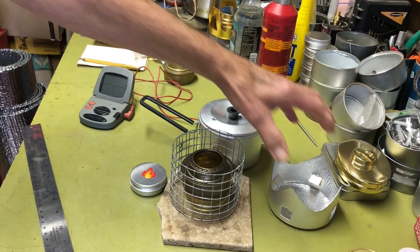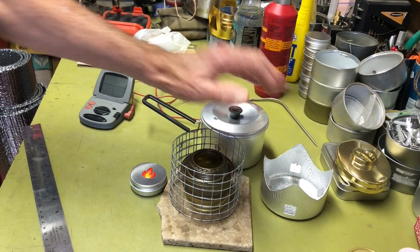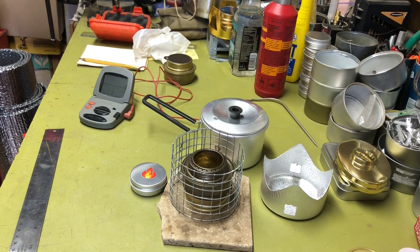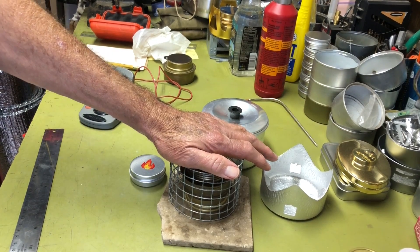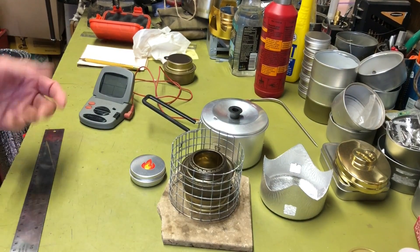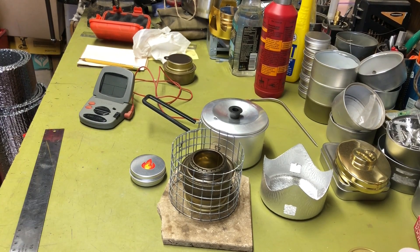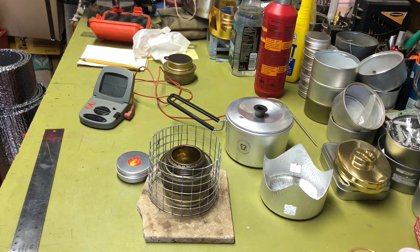That three-quarter-inch configuration is the one that took about 10 minutes and 19 seconds before, though the water and the room temperature were a little colder then. I'll replicate the tests with current conditions: room temperature about 70 degrees and water around 66–67 degrees.